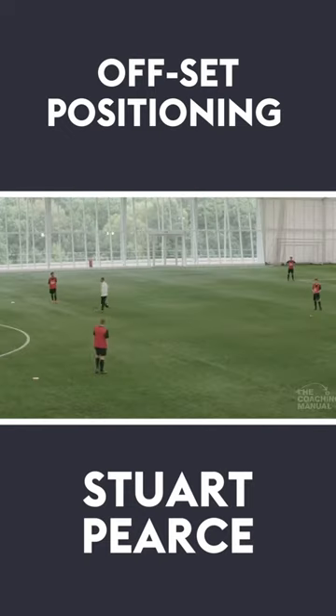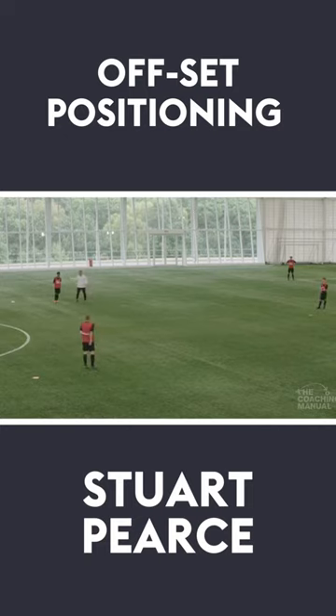What I would say to you two — and this will apply whether we're playing in our own half trying to get out from here, or alternatively further up the pitch — play off set.